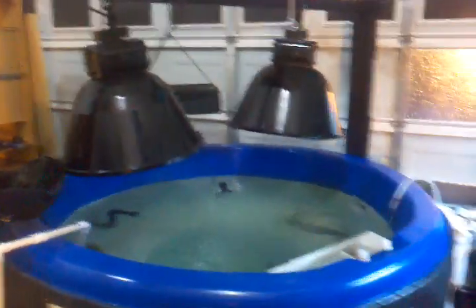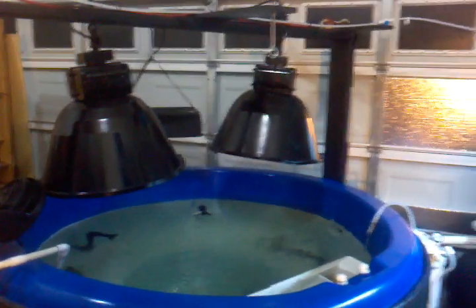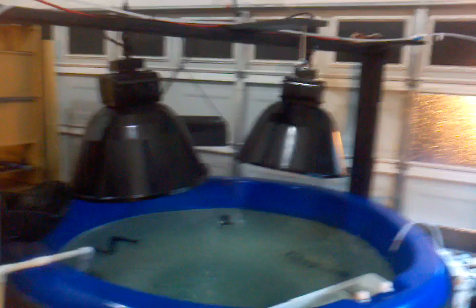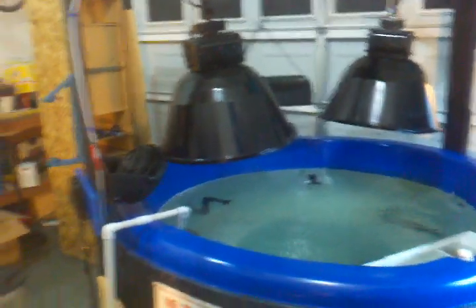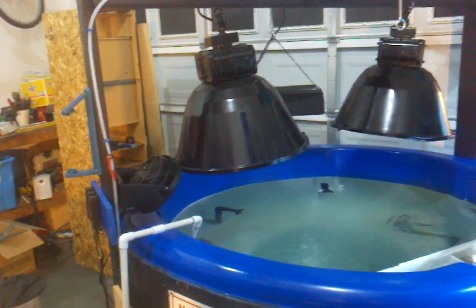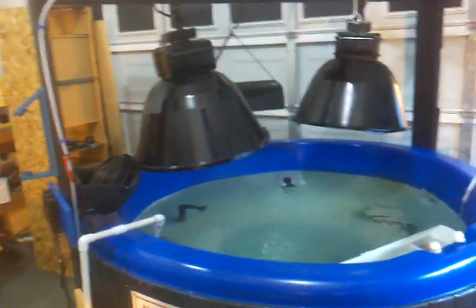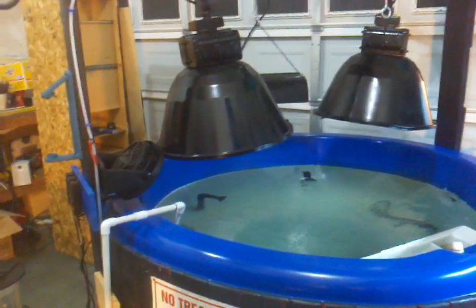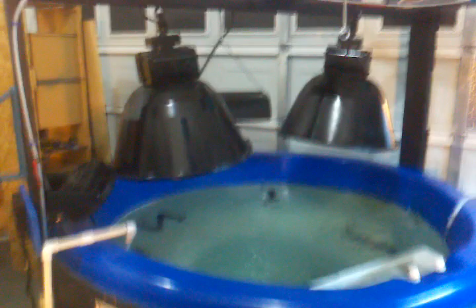I went to my local fish store, Oasis, and was talking to the owner there. He was telling me, hey, maybe it's your hot tub — maybe your plastic's leaching stuff out of it, or maybe the paint that you had in there is giving off phosphates. Long story short, I called Sonoma, which is the maker of this hot tub, and I'm waiting for a call back from them.